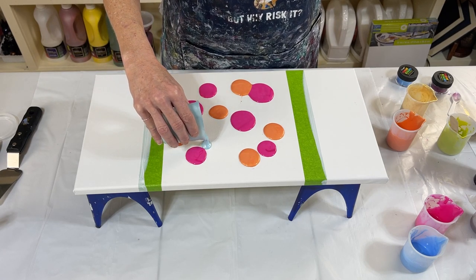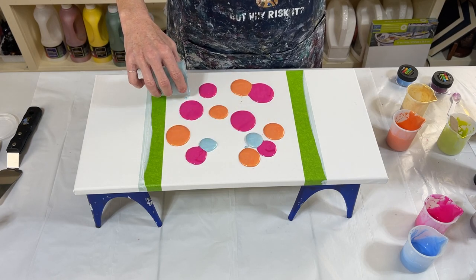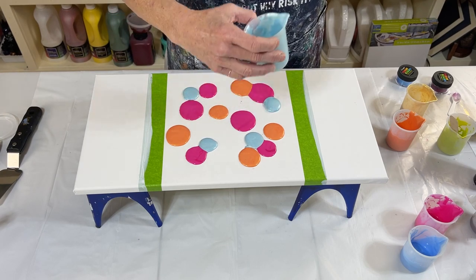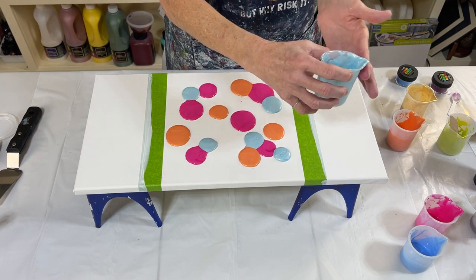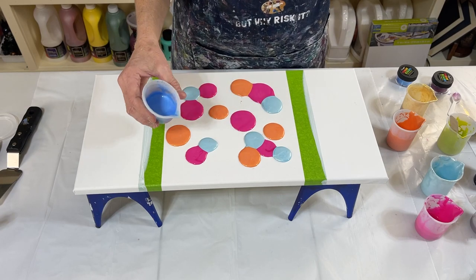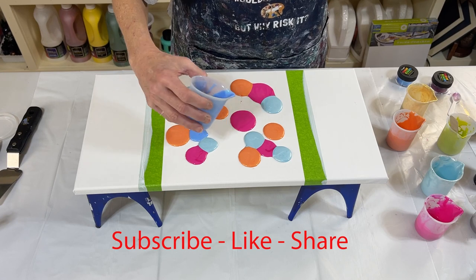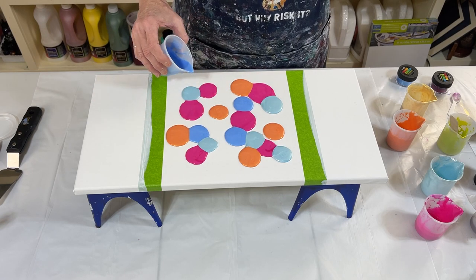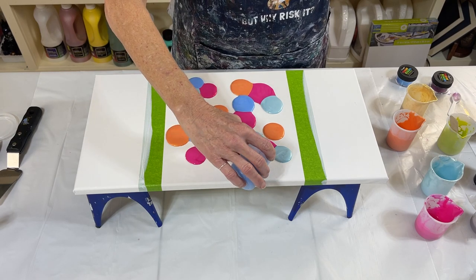And then we're going to add this beautiful Glacier Blue. Put it next to the pink. Okay, got gold and periwinkle — I mean, I'm calling it periwinkle. Isn't that pretty? So this one's going to be similar to the last one that I did, but I've added some additional colors.